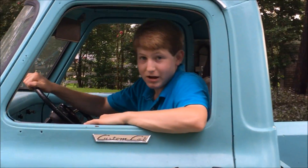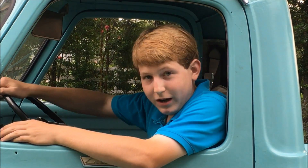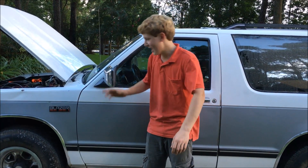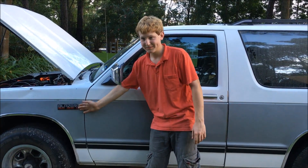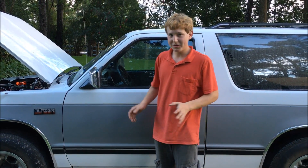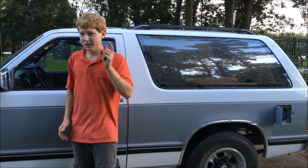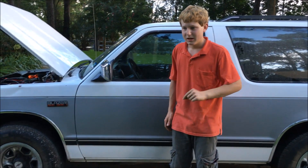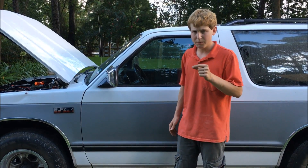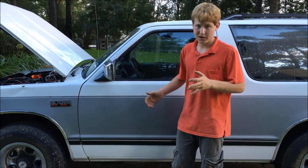Hello there, and welcome to my series of videos of all my automotive projects. This is my 1987 S10 Blazer. Now this Blazer has something very different about it than every other S10 Blazer out there — it is an electrically powered Blazer that has a DC series-wound electric motor that propels it, coupled to the original style five-speed transmission.